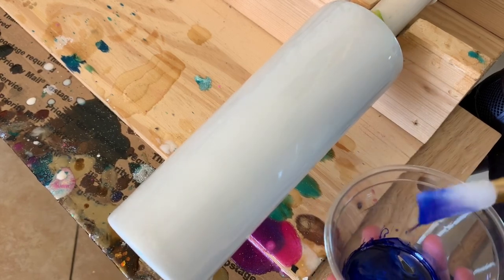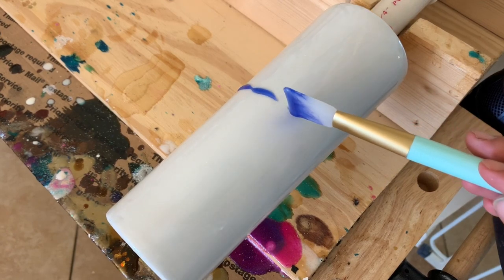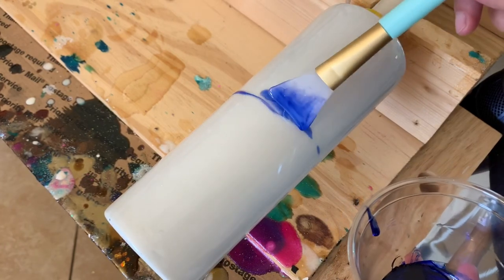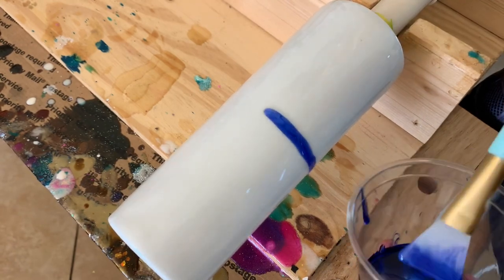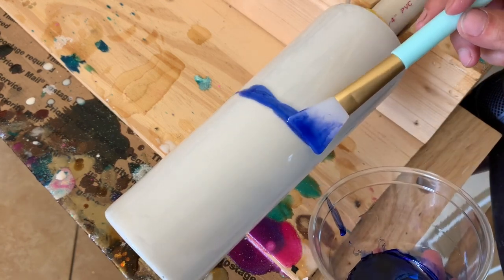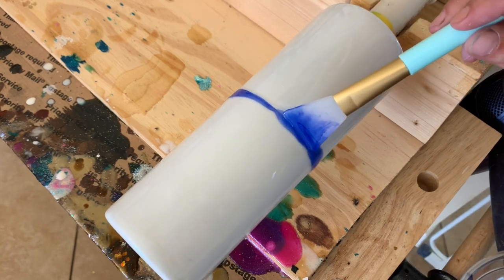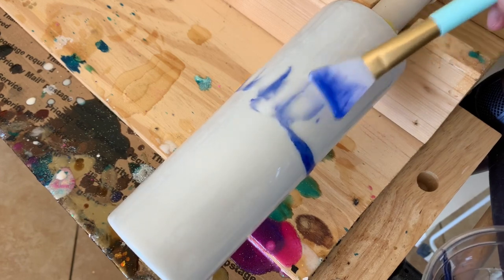You just want to take the edge of whatever you're using to apply the blue — whether it be a stick or a water slide spatula like I have — and make a line around the middle. That's going to be your guideline for where you want your design to be. After I have my blue line around the middle, I take my spatula and very gently raise that blue up into the upper half of the tumbler, making very gentle strokes completely around it.